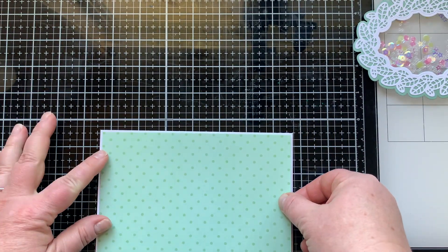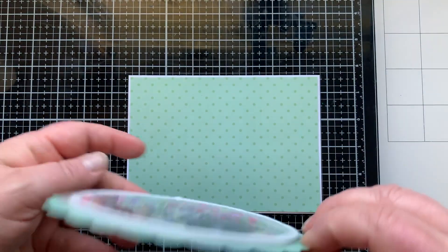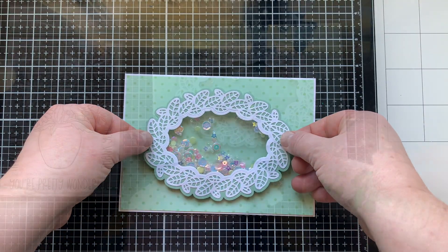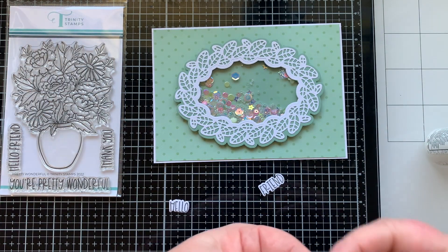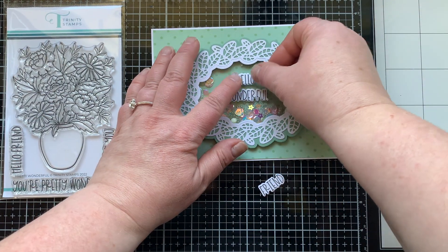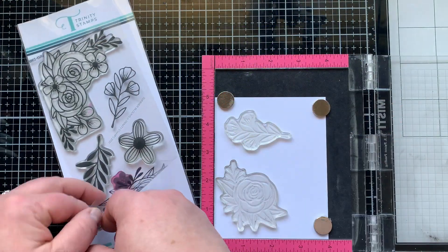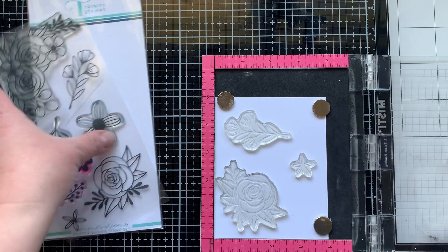I'm going to make a card to put my shaker on. This is some green polka dot pattern paper I have left over from a kit I got last summer, and I thought it was really pretty with my shaker bits. Next I brought in the Pretty Wonderful stamp set, also new from Trinity Stamps, and added a sentiment from that to my shaker window.